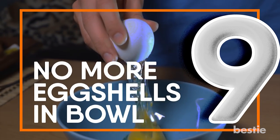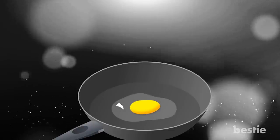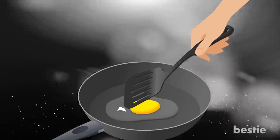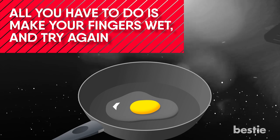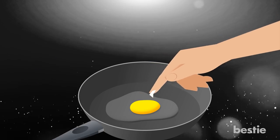No More Egg Shells In The Bowl. You crack your eggs into the bowl and a little piece of eggshell falls in. You poke around for a full minute trying to get that pesky thing out. There is an easier way — all you have to do is make your fingers wet and try again. You will be amazed how well this works. That little eggshell should adhere right to your fingers and come out.